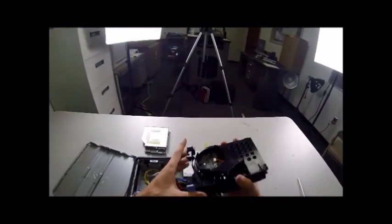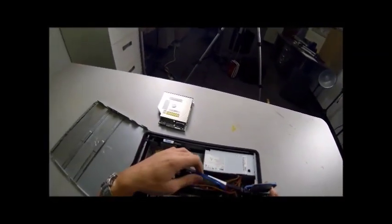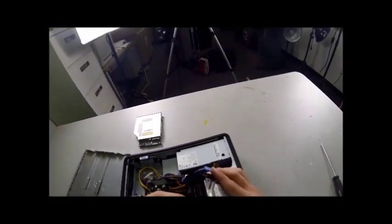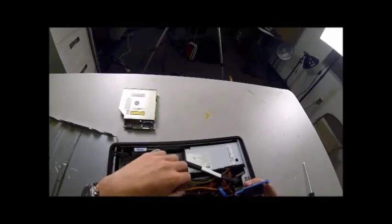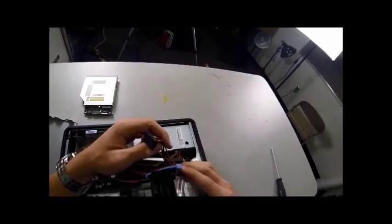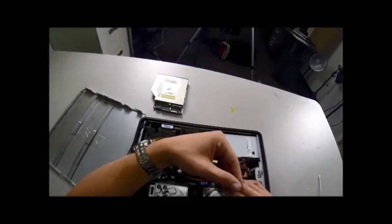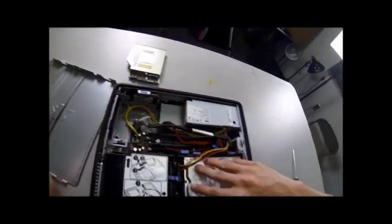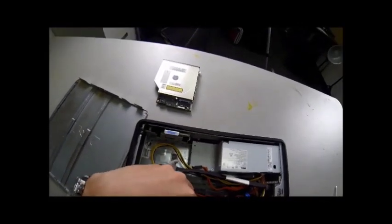We can now put in the hard drive — the label will be facing up, not facing down. Set this in, but before you snap it down into place, grab your blue SATA cord, bring it up underneath the hard drive, and plug it into its slot on the right. After we got that in, grab the power cord — this will go over the top of the hard drive. Lay it down into where it snaps, then plug it into place to the left of the SATA cord, and push down. It snaps. That's in place.